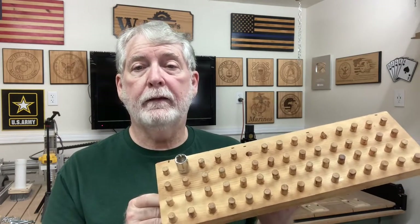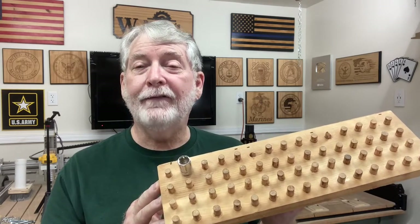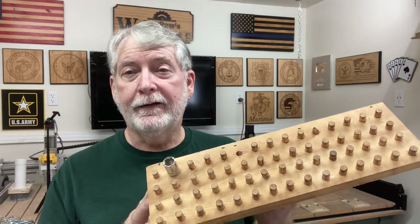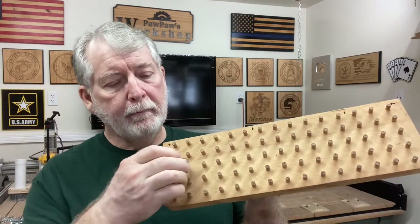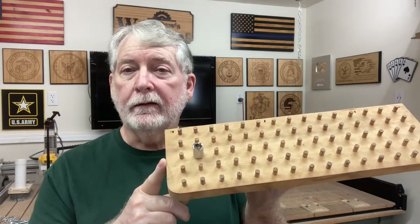Now, you could do this on the CNC machine, but you don't have to. In fact, when this one was made, CNC machines didn't even exist. The other one I had was this one — it had quarter-inch dial rods and it made it where I could store the quarter-inch sockets very easily as well.